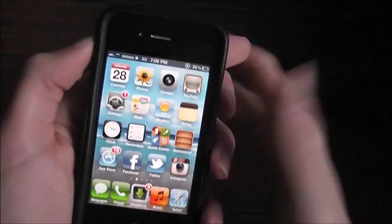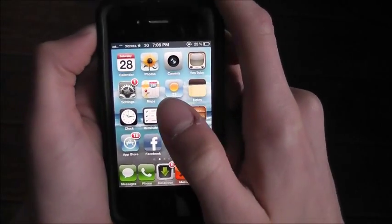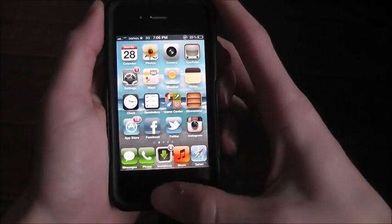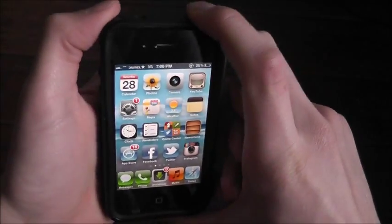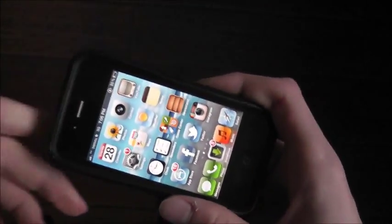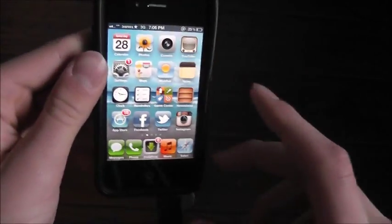So basically there are times when my phone just freezes completely. Like I go on some app and then it just freezes — I can't do anything. I press the home button, nothing. I press the sleep button and nothing happens. It's just frozen and you can't really do anything about it.